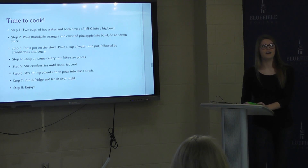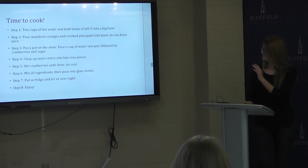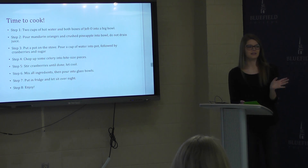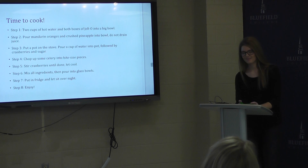And after that, in conclusion, after it's done and settled, take it out and enjoy it with your family.